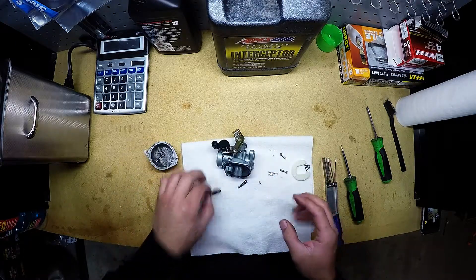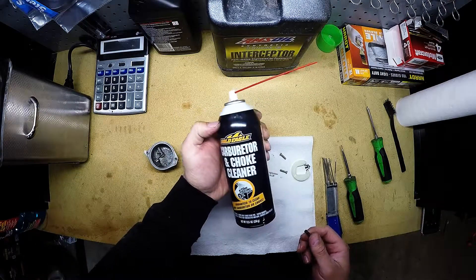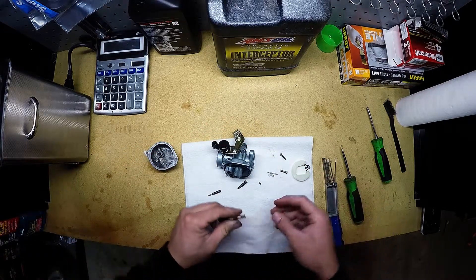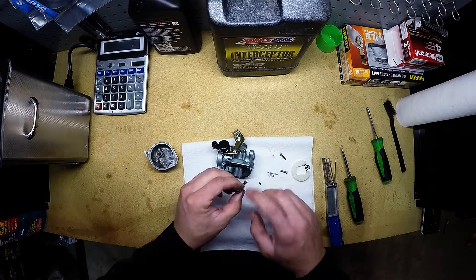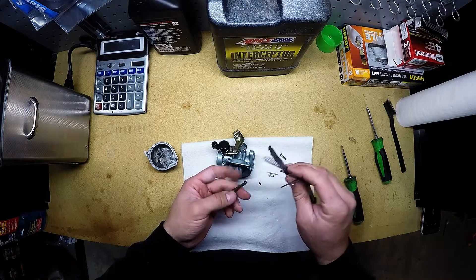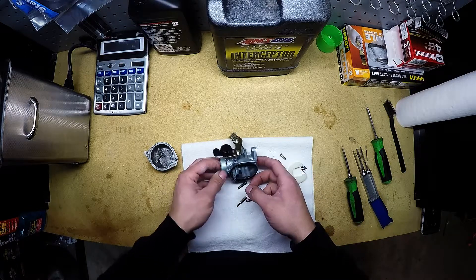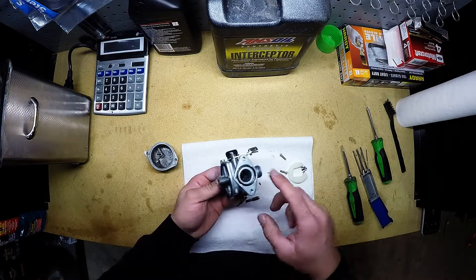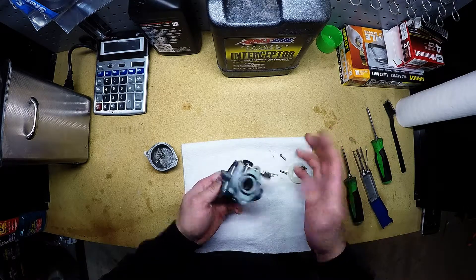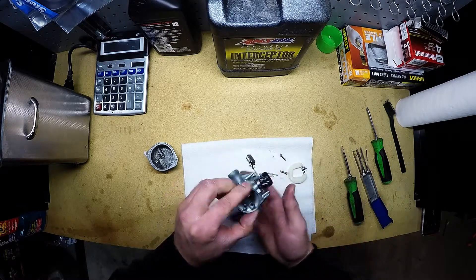You don't have to use an ultrasonic cleaner — you can use carb cleaner, something like this here. Basically just spray out all the jets, get everything nice and clean. You can also take a piece of wire brush and clean all these small holes, all the jets out. I like to use a torch cleaner — they're cheap, you can get them anywhere — clean all the jets out with it. The only thing you have to worry about with the carb cleaner is the gaskets. If you touch these gaskets with any carb cleaner, they're going to swell right up and get ruined. So if you're going to use carb cleaner, make sure you remove any rubber or gaskets that can get ruined.